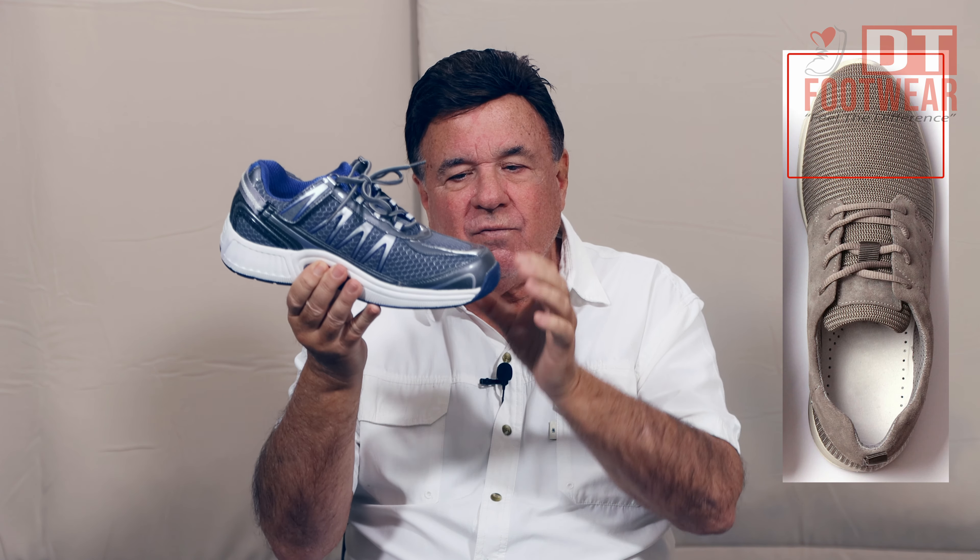Those can be corrected if you get orthopedic therapeutic footwear that has the toe depth — a higher toe box — where you can give comfort to that and wiggle room. You don't get redness on the top of your toe because that shoe is rubbing it. Get something with a soft, flexible upper that stretches and will mold right to it. That's very important for hammered toes.